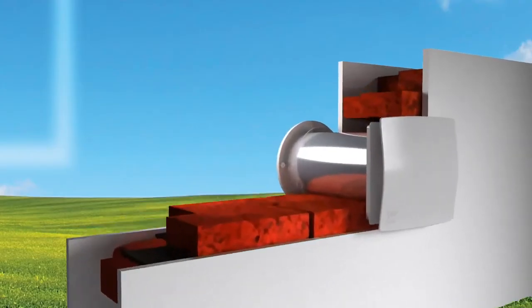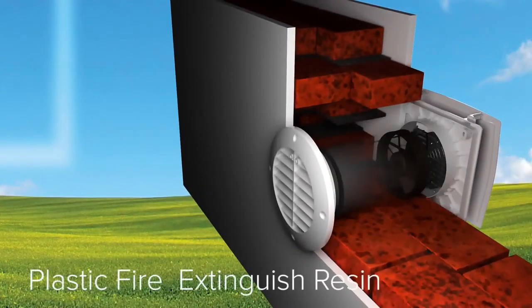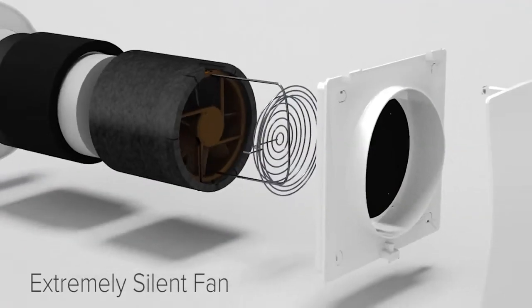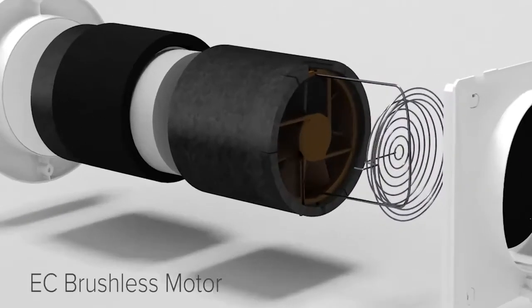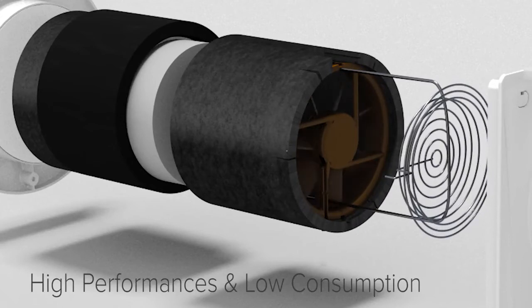All models of the Vort HRW20 Mono series are made in fire-resistant plastic resin to grant the best safety for people. The internal fan, which is extremely silent, is activated by an EC brushless motor that combines high performance with low consumption of 2 to 5 watts.